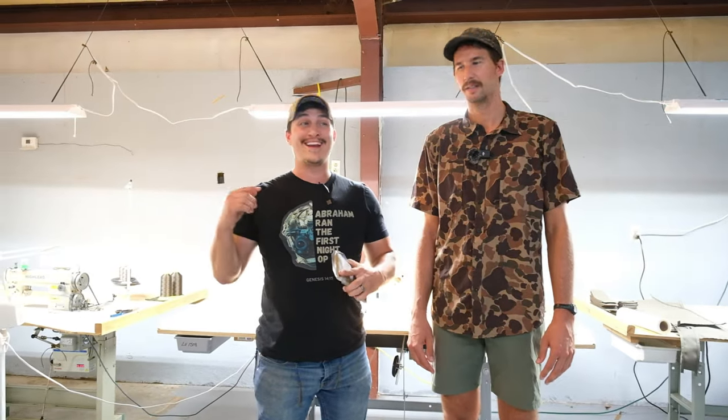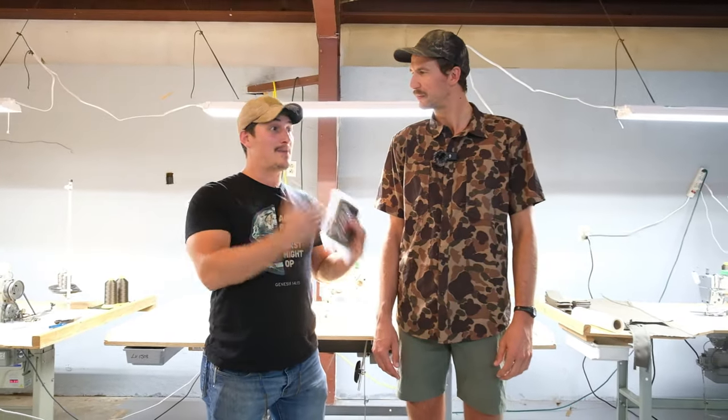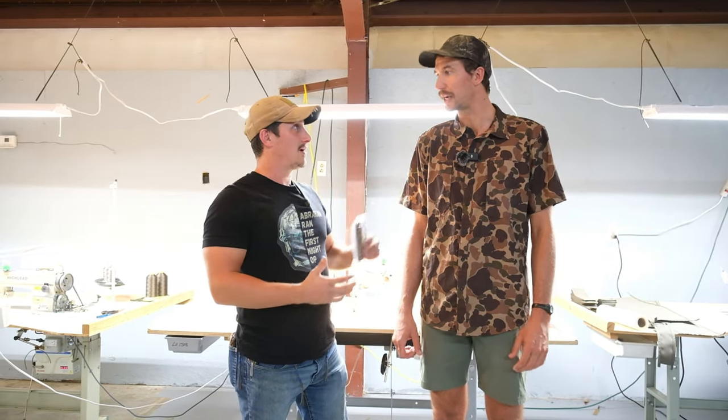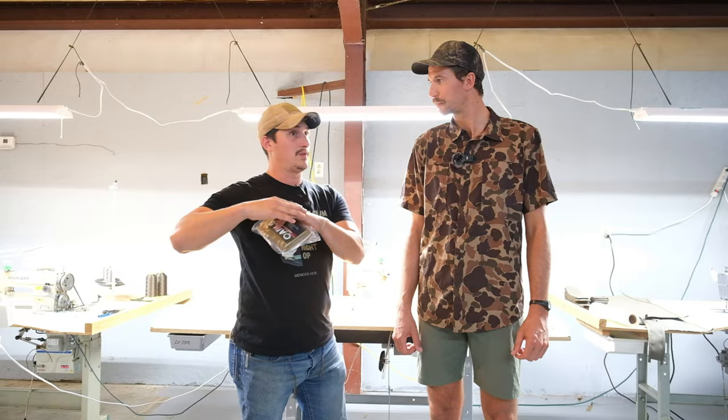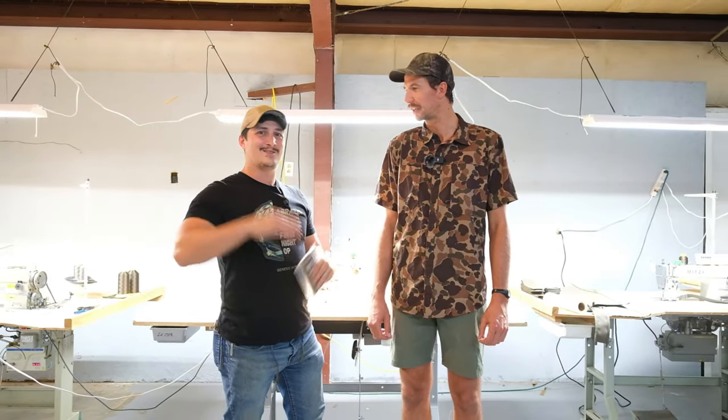Hey guys, Heath with Refuge Medical here, and I am with my brother and good buddy Cody from Sojourn Gear. He designs many of our IFACs — the pouches at least. He's designed quite a few of them, even the very first BareFact, right? Ground zero. So he's the man, the myth, the legend, Cody.